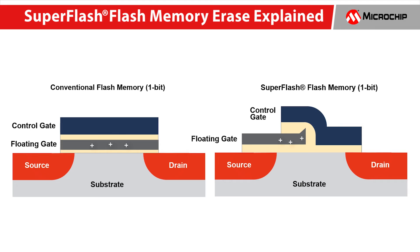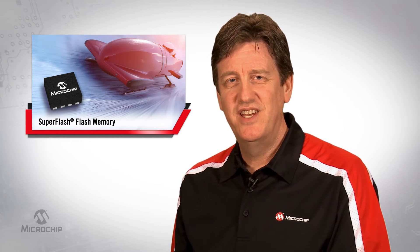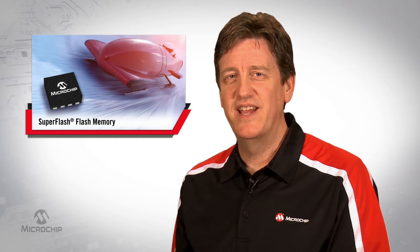Over-erase is deadly to Flash, because that charge creates a cell leakage path. And with enough neighboring leaky gates like this one, the NOR Flash can't read your data correctly. In fact, preventing this over-erase condition is what takes conventional Flash one, two, even three minutes to fully erase.